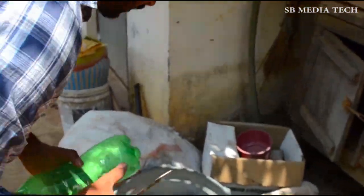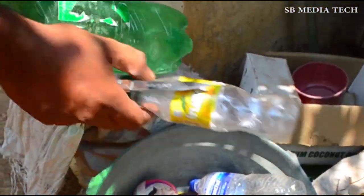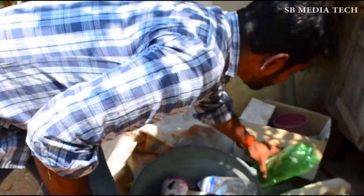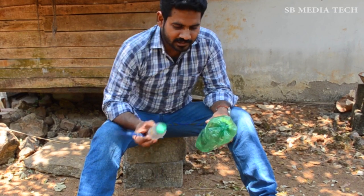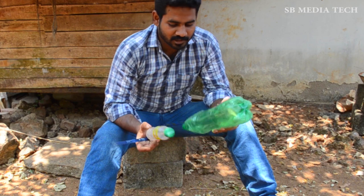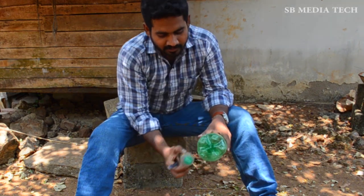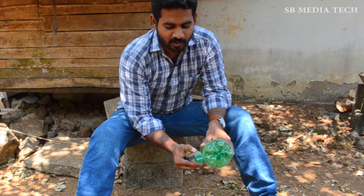I have two bottles of water bottles. If you want to take a look, I will take a look. Let's do it. I will cut the bottle as well. I will cut the bottle in this one, and I will cut the bottle in the same way.